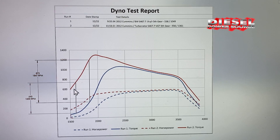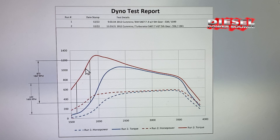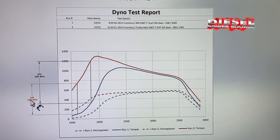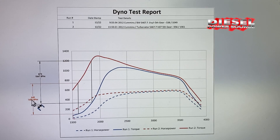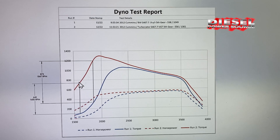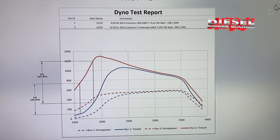Now looking at the torque numbers, the max torque difference of 873 foot-pounds happened at 1847 RPMs. At 1600 RPMs, which is where about you'd be driving at, there was 640 foot-pounds difference between the regular S467. That's huge!